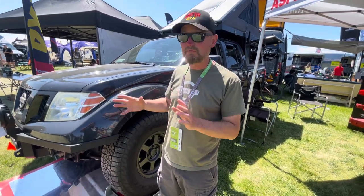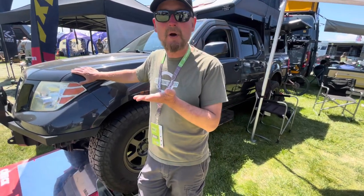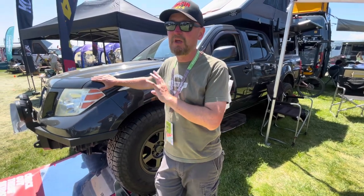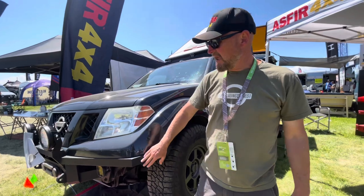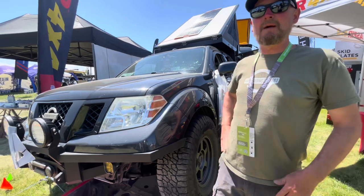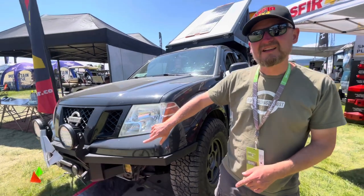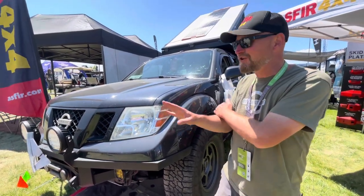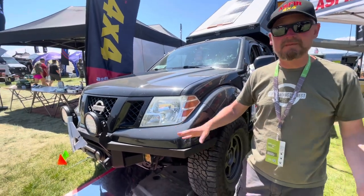That suspension change not only brought the truck up higher and got me more clearance, it also dramatically changed the way the truck rides — it's just been a fantastic upgrade. Up here in front, you'll see I cut off the stock bumper and I've got a custom bumper. I actually fabbed this myself as a very amateur welder. It kind of looks okay if you don't look too close. It's been on here for a couple years and it hasn't fallen apart, so I'm feeling pretty good about it.